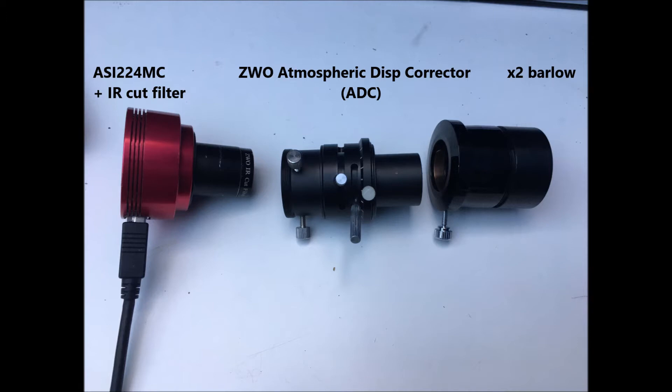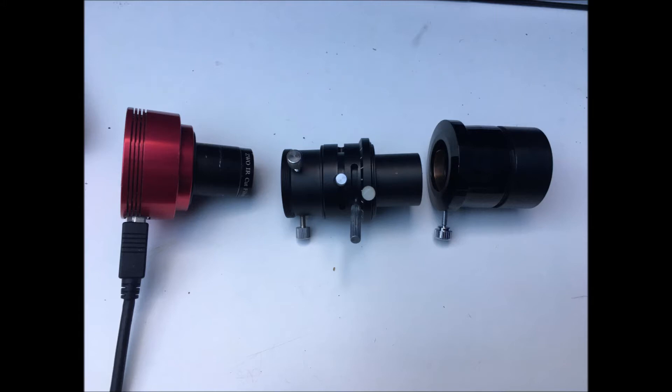I use a x2 Barlow to get myself up to f/20. Now between the Barlow and the camera I've got this thing here with these funny levers — that's an atmospheric dispersion corrector, the ZWO ADC. It has prisms inside that counteract the effect of the atmosphere. If you look at Venus through a telescope you'll often see that the lower limb nearest the horizon is a deep red and the one above it is blue — that's the natural chromatic dispersion effect of the Earth's atmosphere. What this does is you align the levers in just the right way to counteract that effect and realign the red and blue so the light is parallel again.